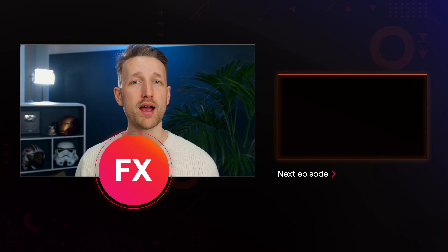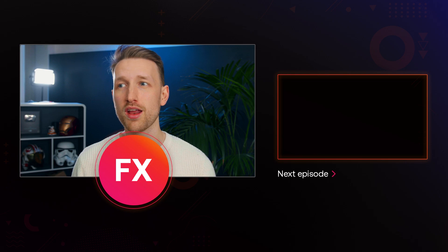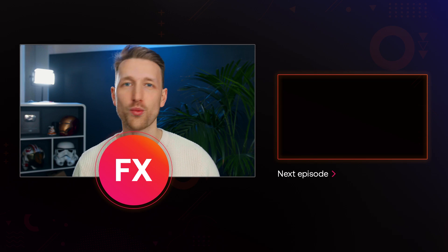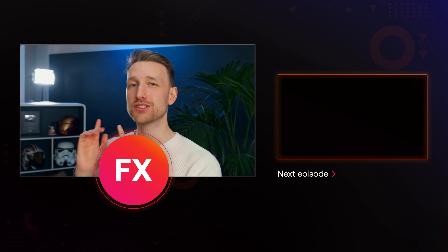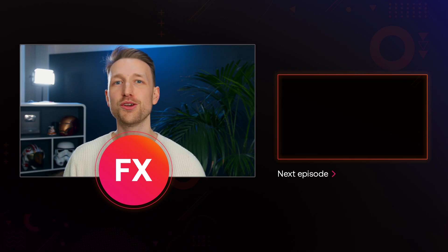That's it for today's video. But if you have any tutorial requests or techniques and processes that you want more information on, then please do leave us a comment down below. Be sure to subscribe for more because we do these videos weekly. And if you'd hate to miss out, then please do ring the notification bell. I've been Tom from FX Home by Artlist and I'll see you in the next video.